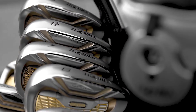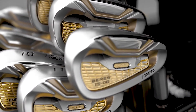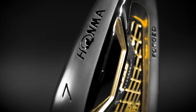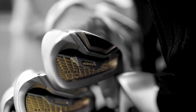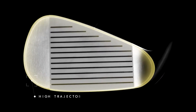The Berez IS-06 Irons reflect Honma's commitment to the craft of club making, where beauty and performance coexist. Handcrafted by Honma's master craftsmen, the Berez IS-06 Irons consists of premium materials and performance-based innovation, generating outstanding results, featuring an advanced face structure.